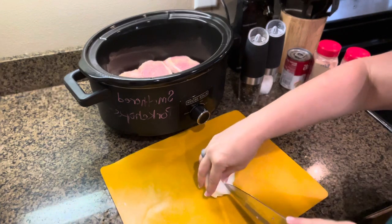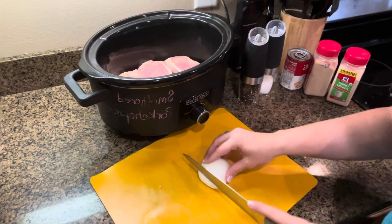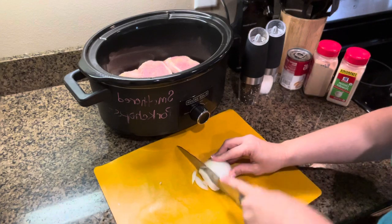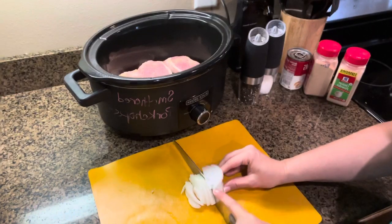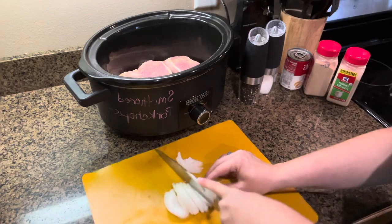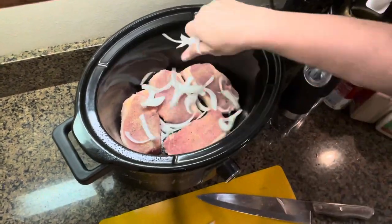I don't want to dice it — I guess you could, but my husband actually likes the strips of onion cooked better. This is gonna add some really good flavor. Even though we already have some onion salt in there, you don't want to miss this part. Optionally, you can also add some chopped mushrooms at this point, but I don't like mushrooms so I'm skipping that. As soon as your onions are chopped up, sprinkle them right on top of the pork chops.